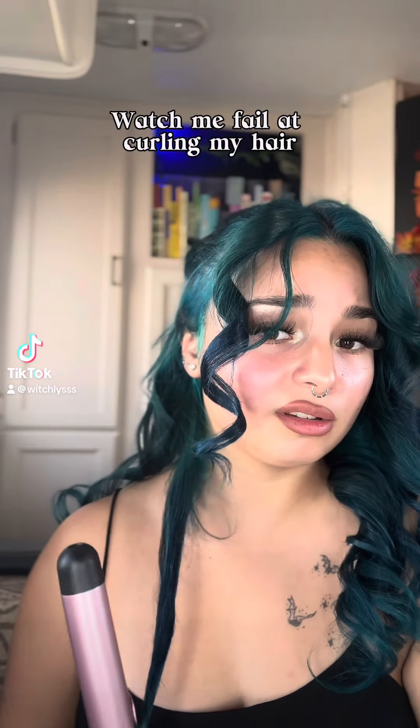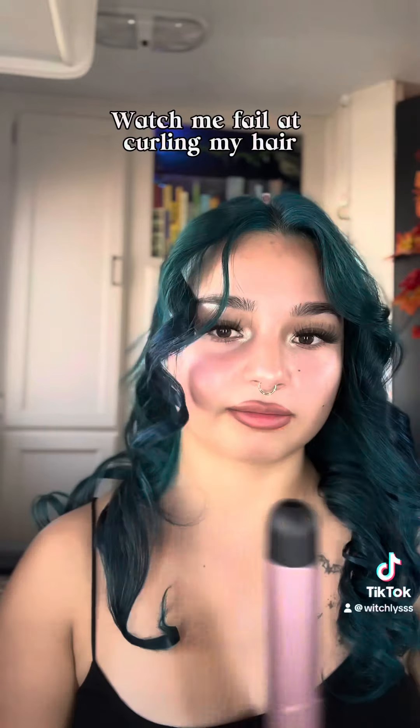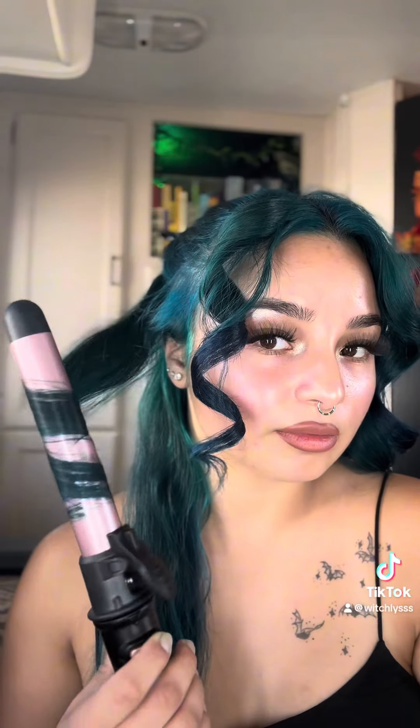Okay, I have not curled my hair in a long-ass time, so this is — I am the problem here. I don't know how to do it in an aesthetically pleasing way. She's cute though.